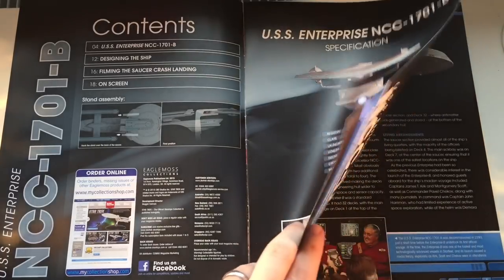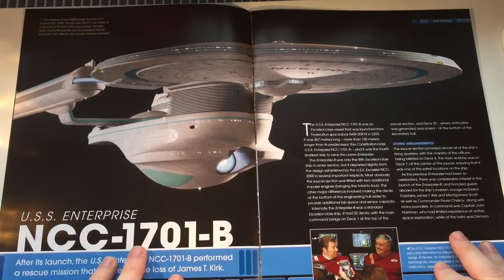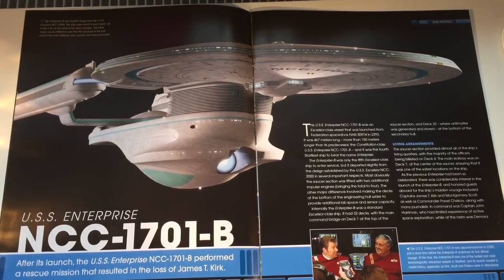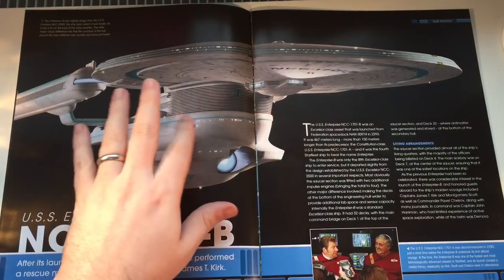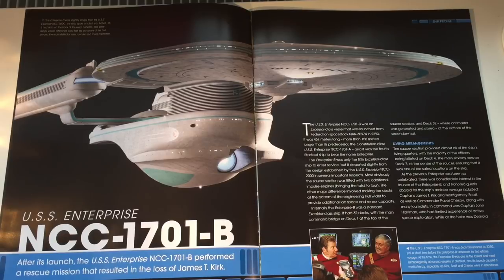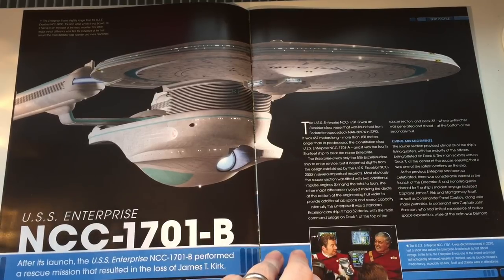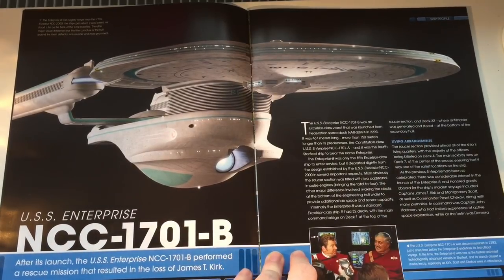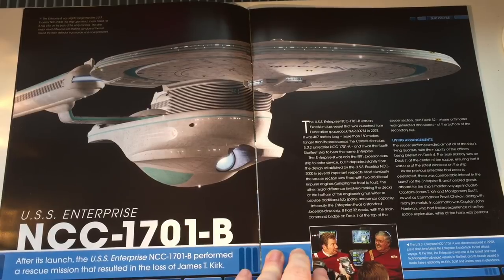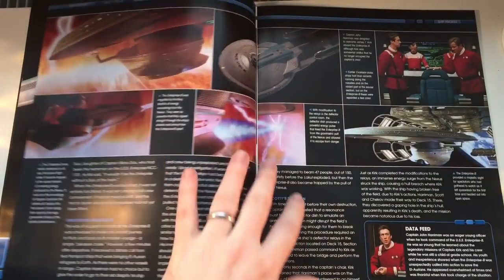If we're remembering the movie. There's a fantastic graphic here — really nice amount of detail on this ship. I love the moulding on this ship. And again, a very vital area of the ship if you remember Generations. After this launch, the USS Enterprise NCC-1701B performed a rescue mission that resulted in the loss of James Tiberius Kirk. Very sad time in the history of Star Trek, but obviously we did see him again, all thanks to the Nexus.